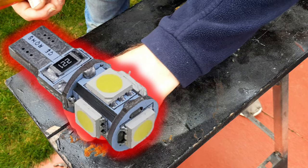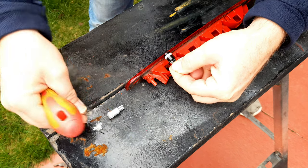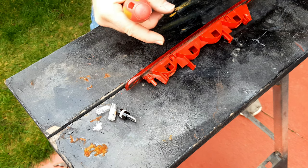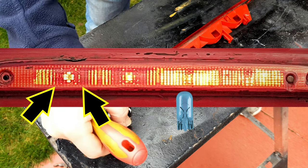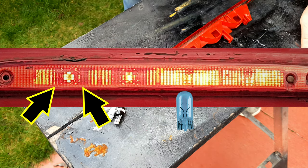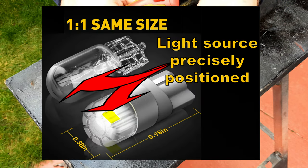If you use one of the many multi-LED conversion bulbs available on the market, the light source is not in the right place — not in the same place as the original bulb — and the light out of the unit is inconsistent and doesn't fill the rectangle. I'm showing you that in a picture now: with one of these bulbs there's a centre spot with a dark area around it, and it's even worse depending on the angle you view it from. It's therefore important to find a bulb where the light source is in exactly the same place on the LED as on a filament bulb.